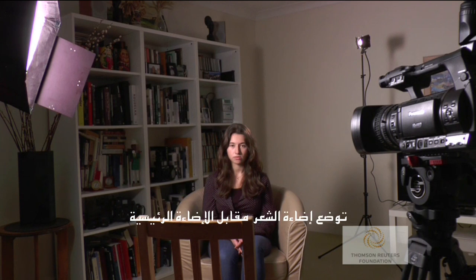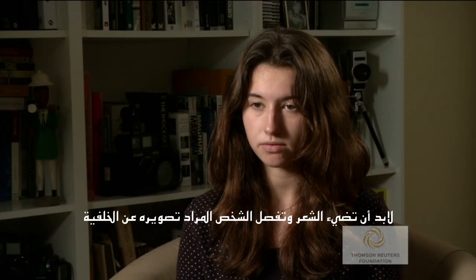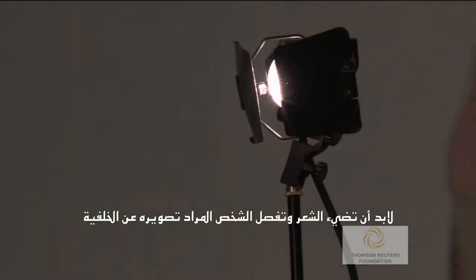The second light we use is the hair light, sometimes called the kick light. The kick is positioned opposite the key. The kick should light the subject's hair and separate the subject from the background.